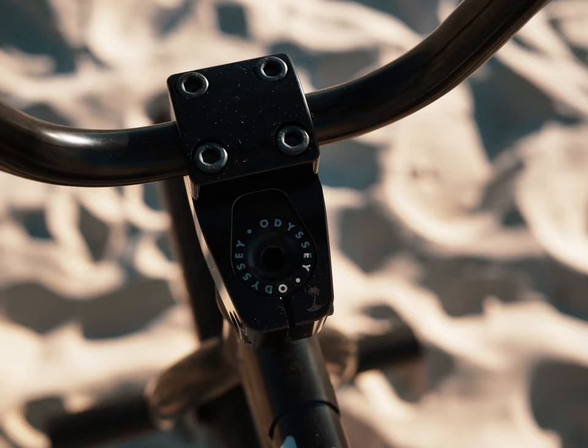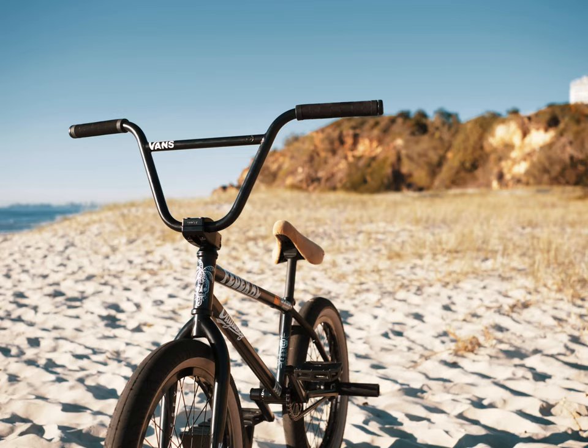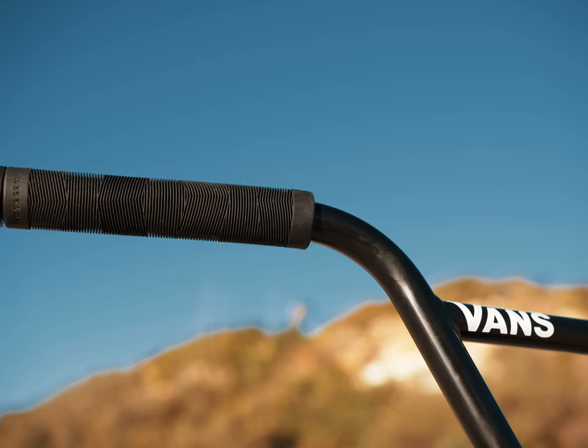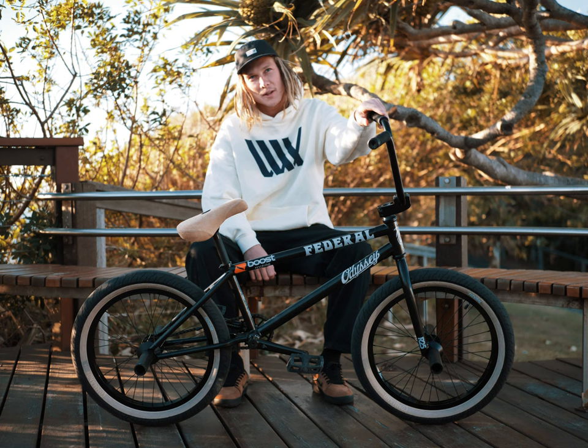Federal headset into the Boyd stem — don't know the measurements, it's just good. Federal assault bars, 9.5 rise, pretty good. And capped off with the Travis Hughes grips and the Pyrene swing, can't go wrong.